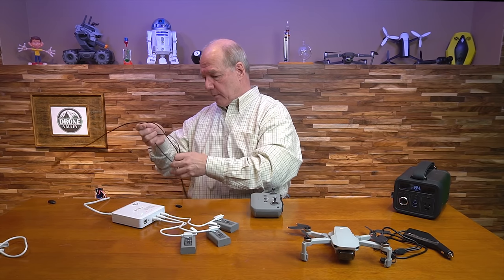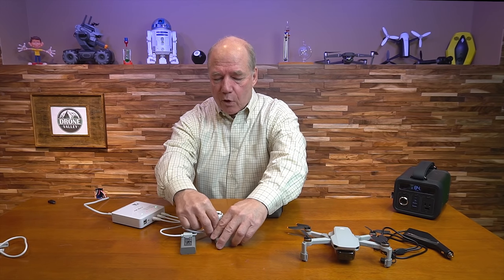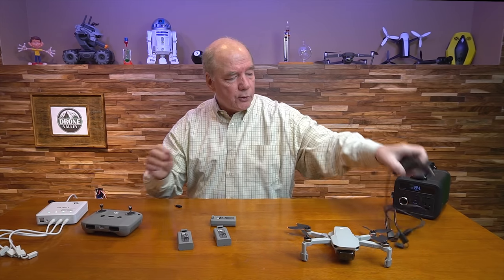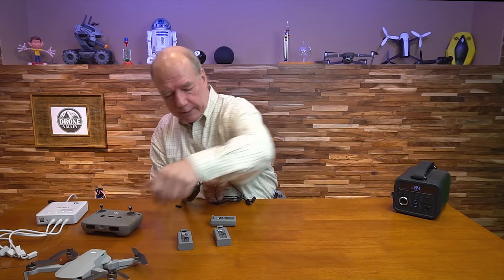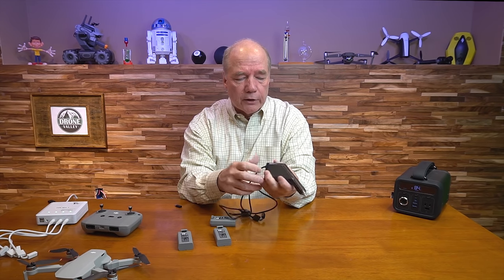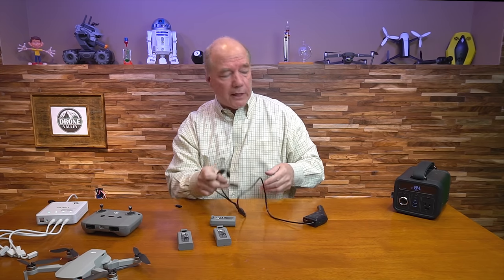Now I'll talk about the car charger, which is essentially the same thing but for your car. The car doesn't have as much current as the home charger. It has two connectors on it — standard outlet for your car — you plug it in and you're good to go. On the end you've got two custom connectors so you can charge two batteries simultaneously.